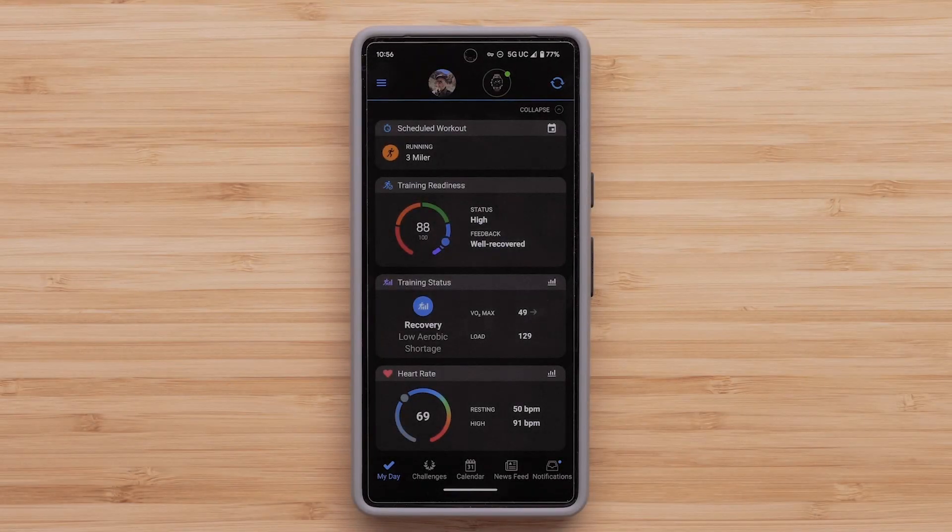Next, we will show you how to set up Wi-Fi through the Garmin Connect app. During this process, we will be using an Android smartphone, but the process is similar for an Apple device.